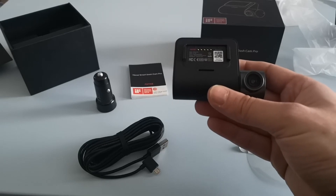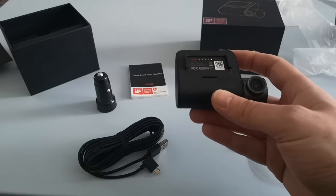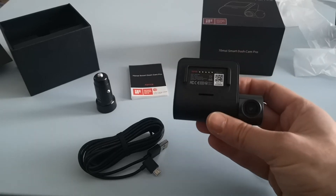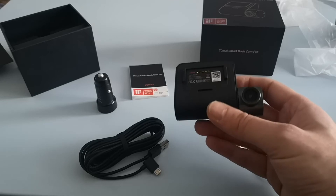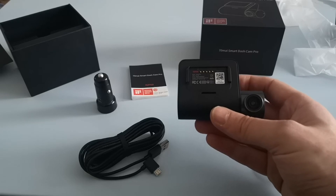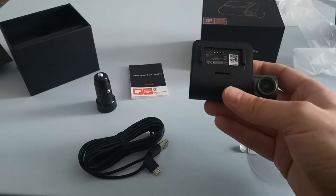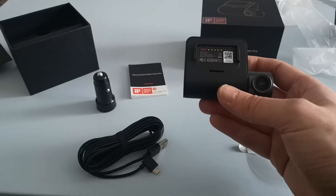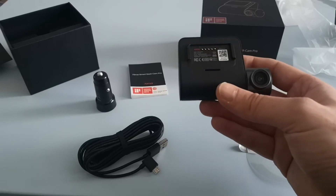There's an app that comes with it — as previously you can download this directly from the Google Play Store. You connect to the WiFi from the camera and it gives you options to take photos or download footage directly from the camera. There's also a surveillance mode which was quite useful: when you turn the car off it goes into surveillance mode, and if the camera detects any motion near the car it'll start filming again.